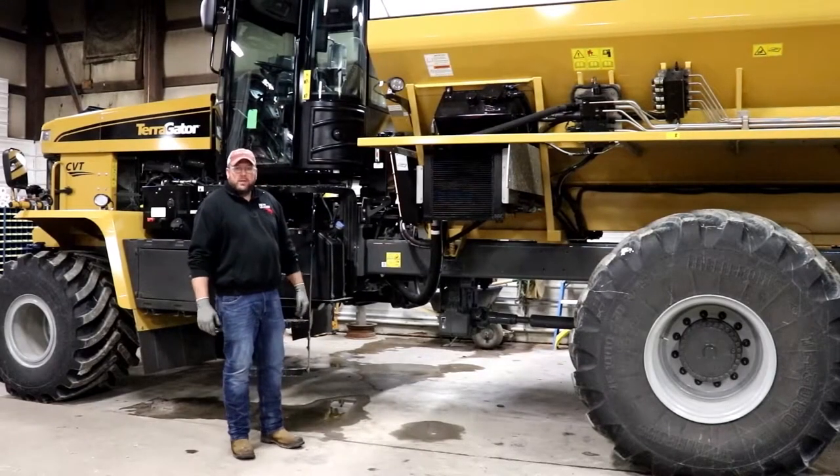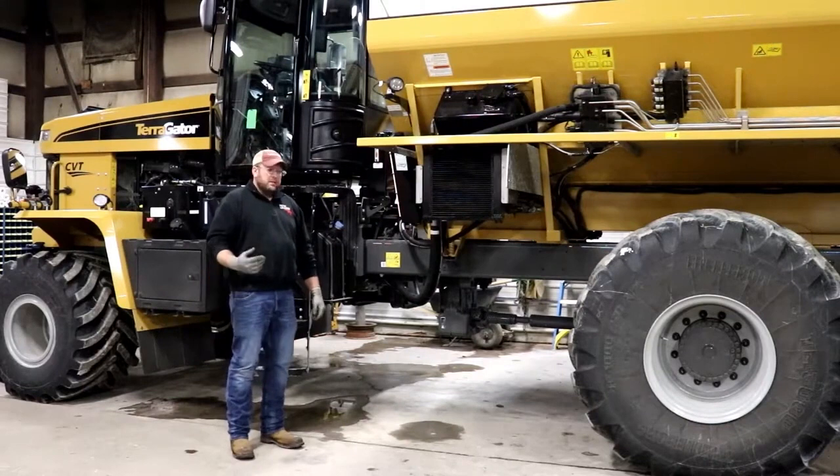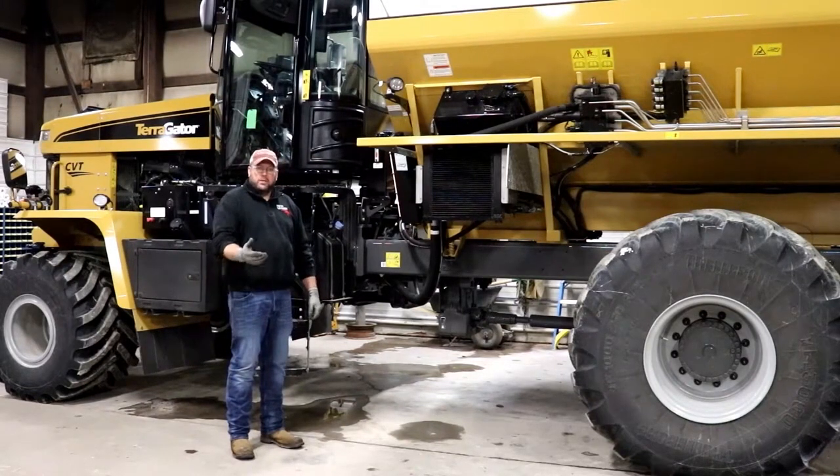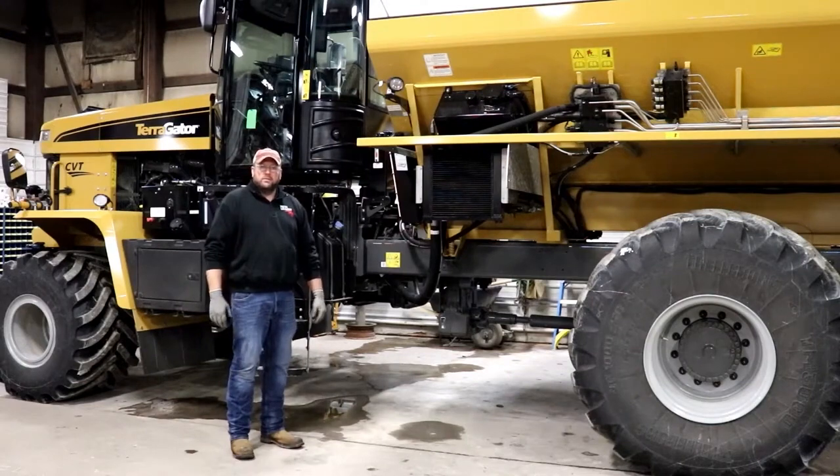Hi, I'm Ryan Sen, a product specialist at New Leader Manufacturing. Today we're going to talk about some key areas that you're going to want to inspect on your machine prior to using it for the season. We're going to go ahead and start at the front of the machine.